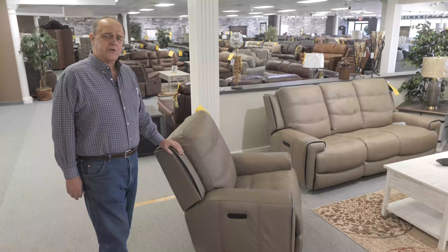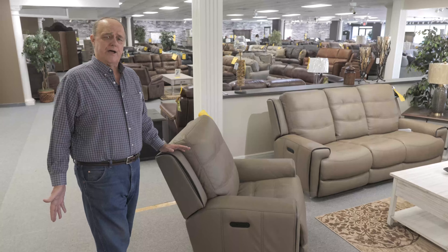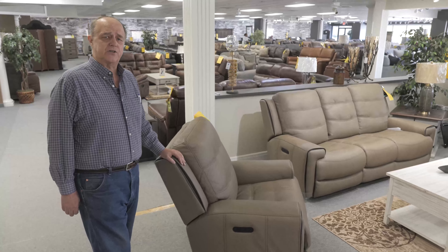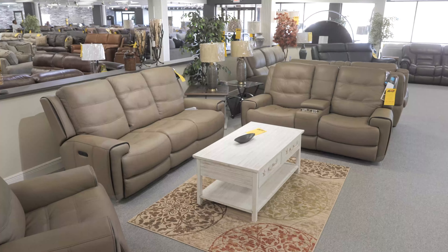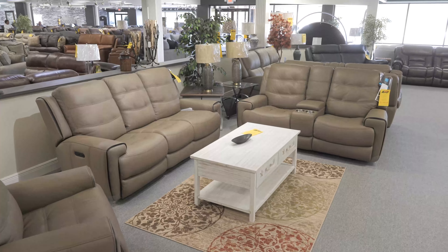Thanks for shopping at Furniture Direct. I want to talk to you for a moment about our premier lineup. Our premier lineup is Flex Steel — made right here in America, featuring a true lifetime warranty on the seat cushions, on the seat spring system, and on the backs.